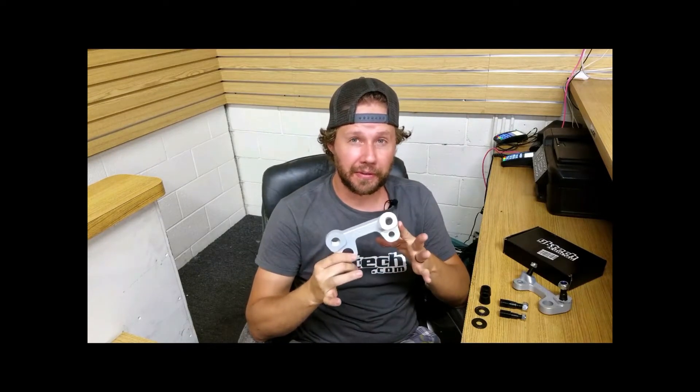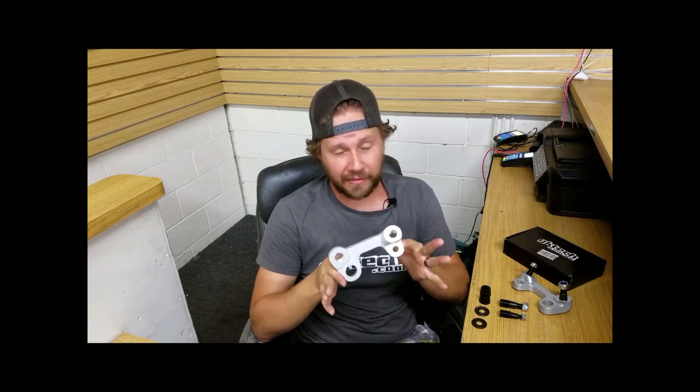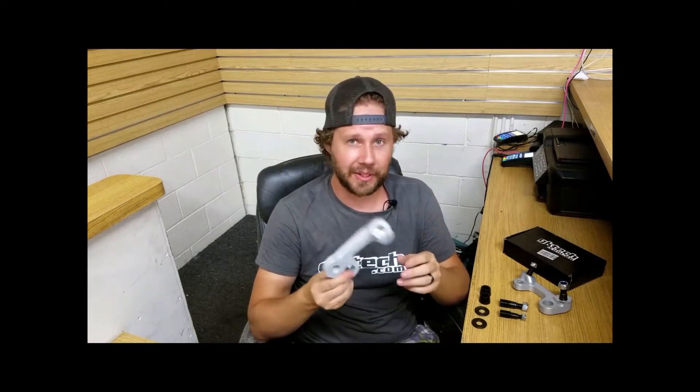These are a truly bolt-on alternative to cutting and welding knuckles, which in my book is one hell of a bonus. You can also get up to 60 degrees of steering angle with the proper modifications and a good alignment. Good alignment is key — you want to do that any time you mess with your suspension. Alright, let's head over to the car and slap these on.